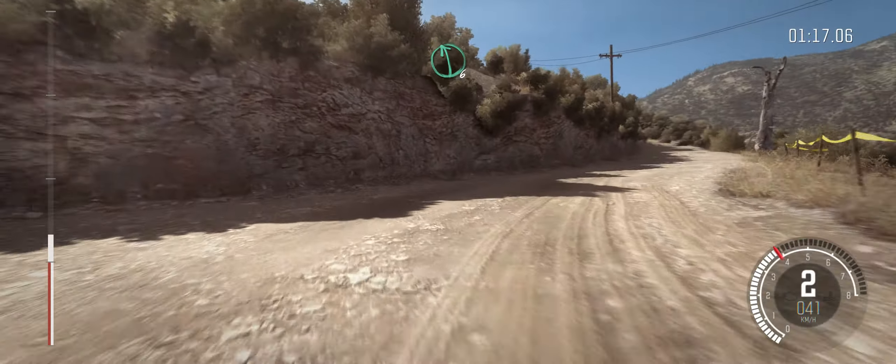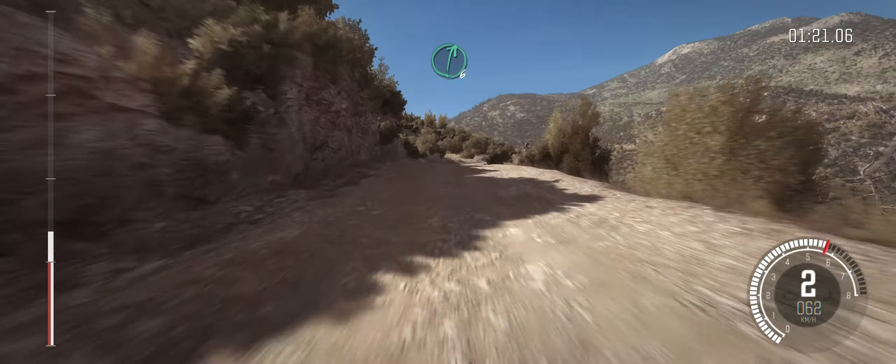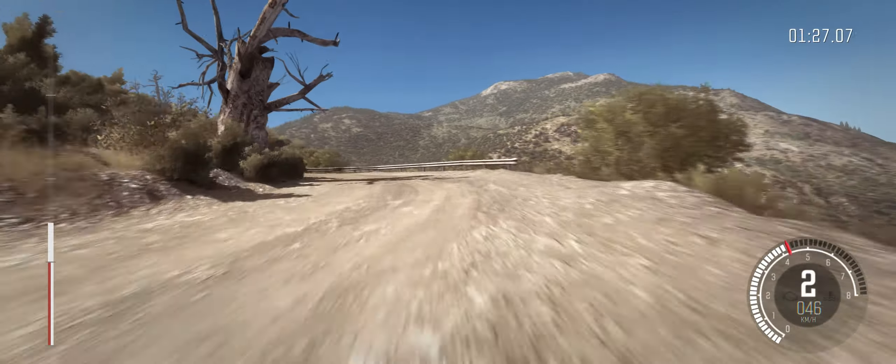Into left six, crest, bump. And right six through dip, 60. Hairpin left around three. Up, 100 up.